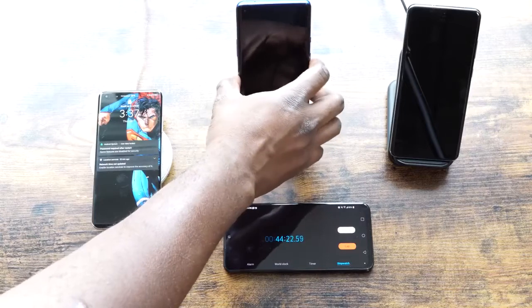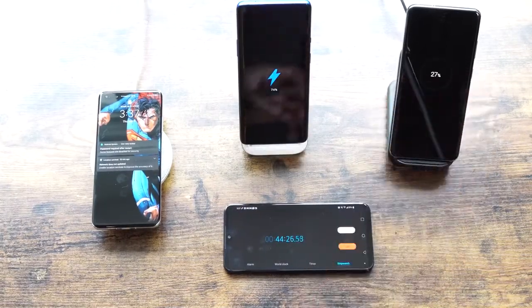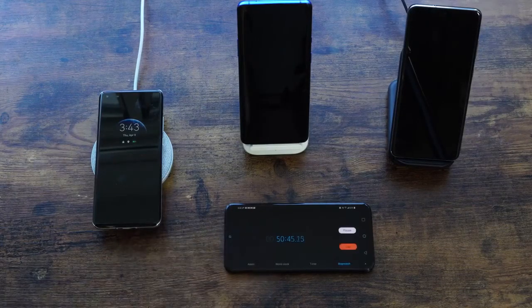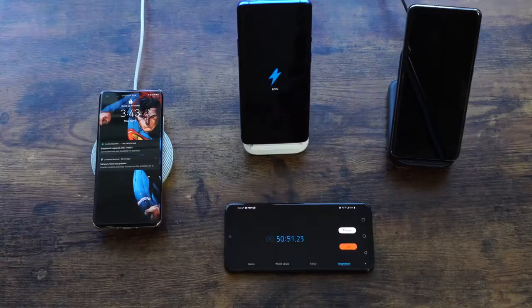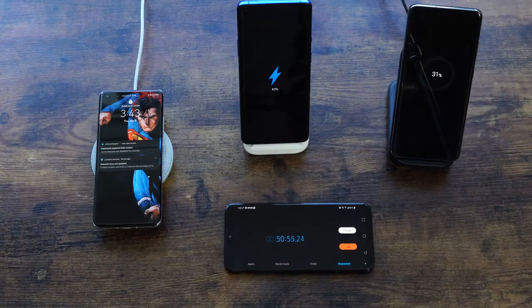At the 44-minute mark, Huawei is at 61%, OnePlus is at 74%, and Galaxy is at 27%. At 50 minutes, Huawei reaches 67%, OnePlus really pushes further to 83%, and Galaxy is at 31% — much lower charging speed there from the Galaxy.